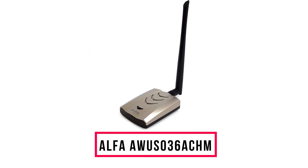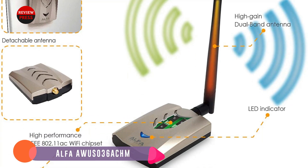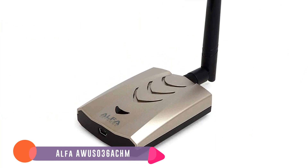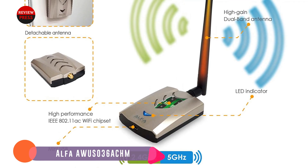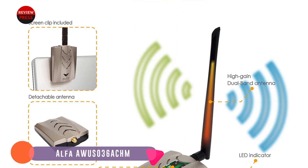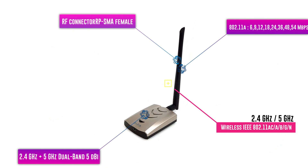Number 3: Alpha AWUS036 ACHM. Alpha has a new dual-band USB Wi-Fi adapter that works with the Wi-Fi 5 802.11ac protocol. It is a larger Wi-Fi adapter built for speed and distance, along with a 5dBi antenna for good range. This makes it a good fit for a desktop or laptop that needs a better wireless signal. It also has broad compatibility with almost any operating system, including Mac, Windows, and Linux.